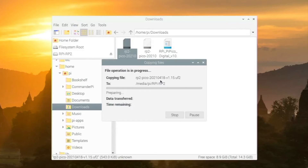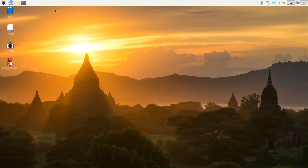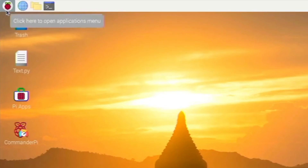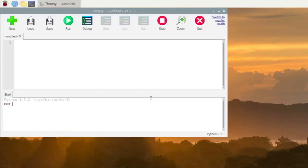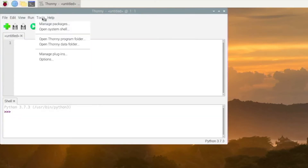Once we drag that in, the Pico will automatically reboot — it will eject the drive. You may get a warning, but it's alright. Now close the windows. Make sure you have Thonny installed — it is installed on Raspberry Pi OS, which I recommend you use for this tutorial. You may need to install Thonny separately. Go to the Raspberry menu, then Programming, and run Thonny. You will need to do some setup — click 'Switch to regular mode'.